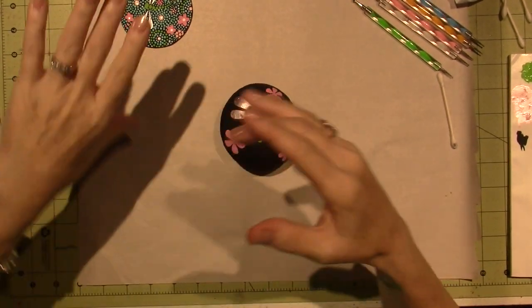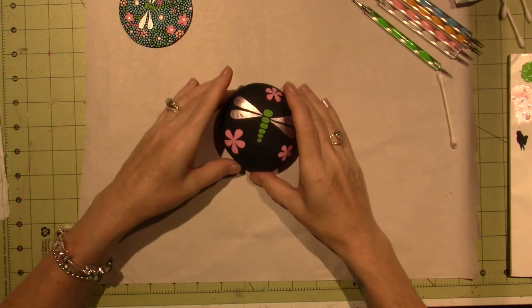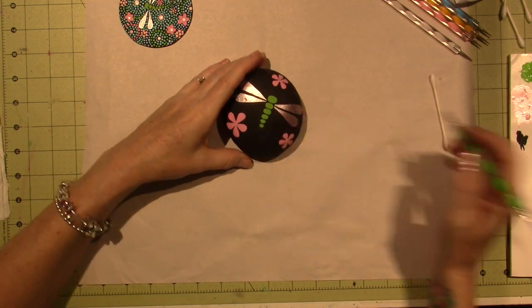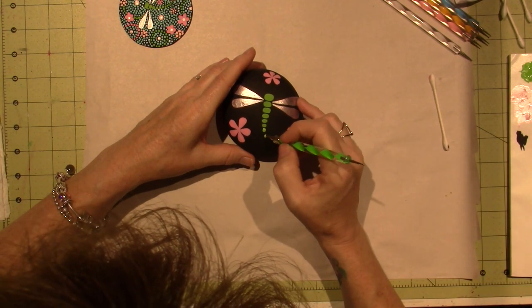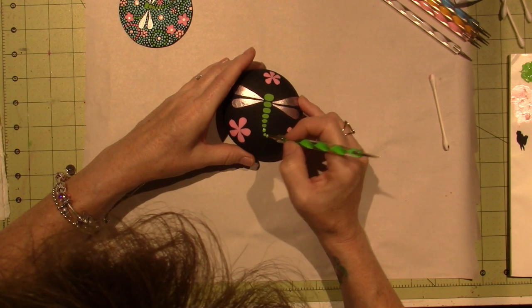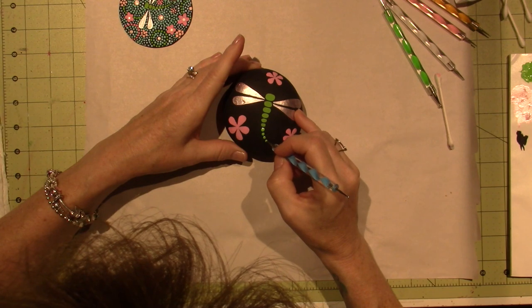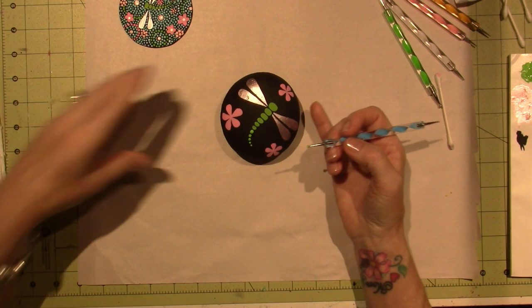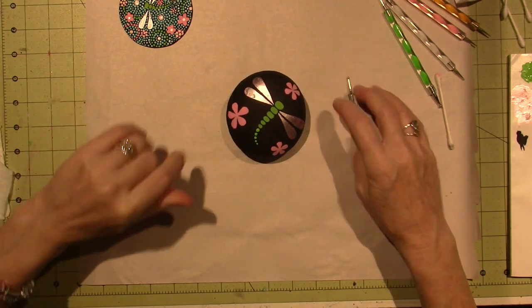Looking at my reference picture, they only did three of the body parts and then dotted the rest. So we're going to dot the tail and go down a size. Let me show you what I got at Pandora. Back in December I got this Poetic Blooms bracelet and had gotten a bunch of different charms. I took it all apart and made it all my favorites, and I'm loving it. It's a 7.5 and it's a bit big, but I'm sticking with it.